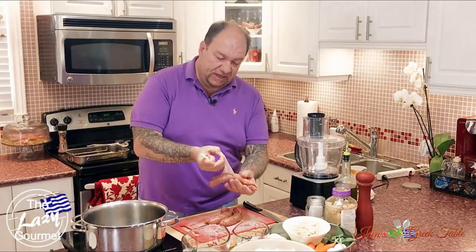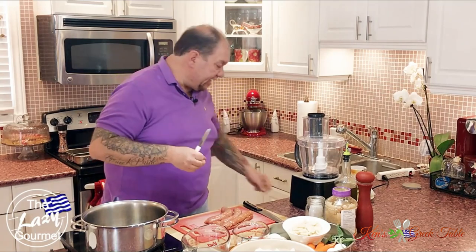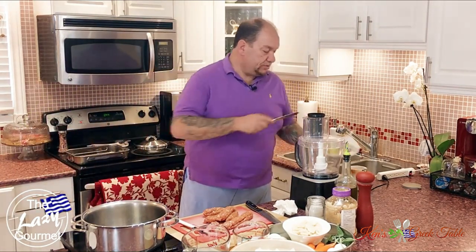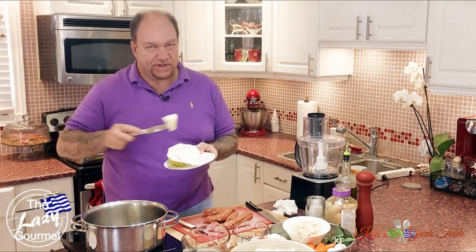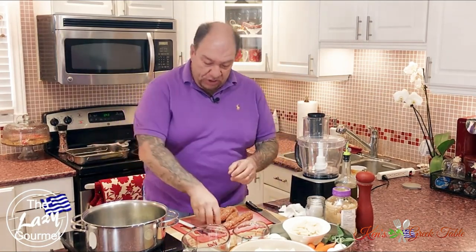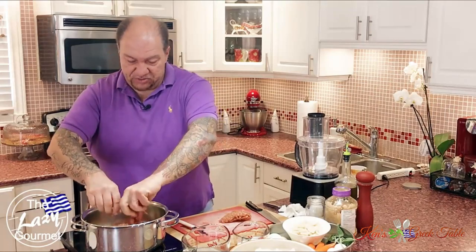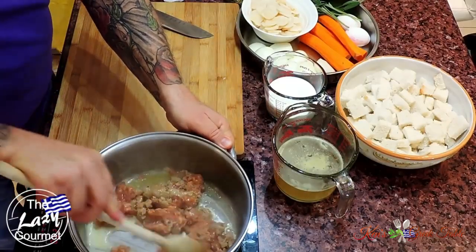I've got three pork sausages — very carefully open up the casing and pull out the meat, then discard the casings. Now I'm going to take quite a bit of butter and put it in my pan — it's a holiday recipe so that's totally cool. Just break up your sausage into the pot and give it a little stir to get it moving around.